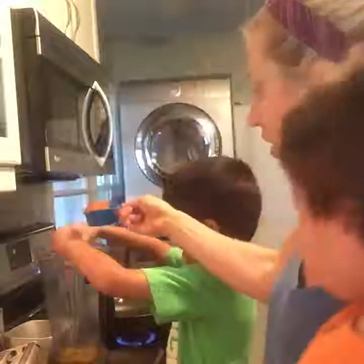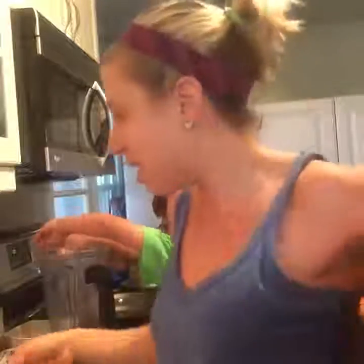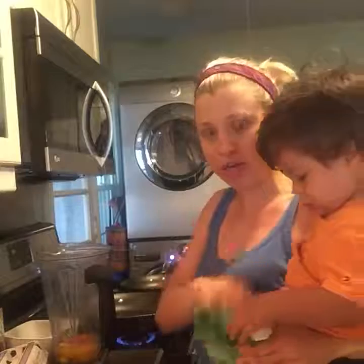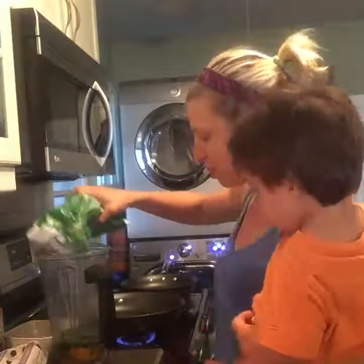We're going to dump that in there. I like using a blender because it can do all the work for me. And then in terms of greens, I'm probably going to do one cup of greens. I'm going to do about a half a cup of spinach. Landon is super hungry, so I don't think he's going to cooperate with us. So about a half a cup of spinach, maybe a little bit less. I don't want it to be too bitter. I'm going to do about a half a cup of kale.